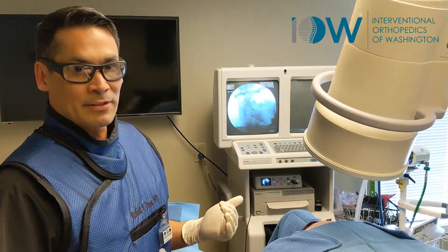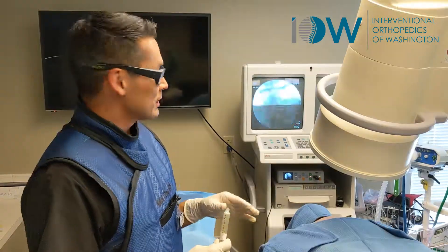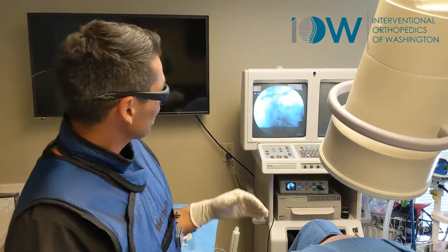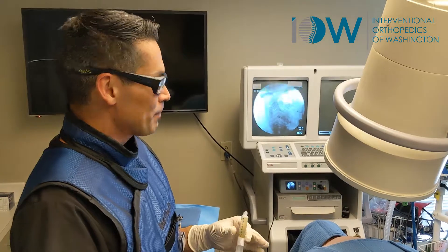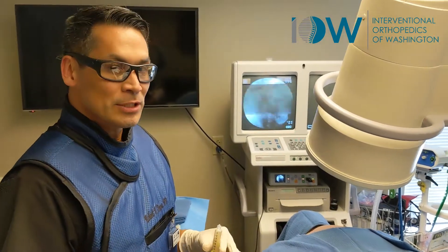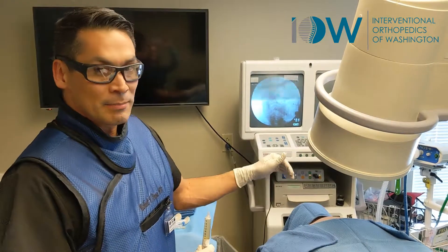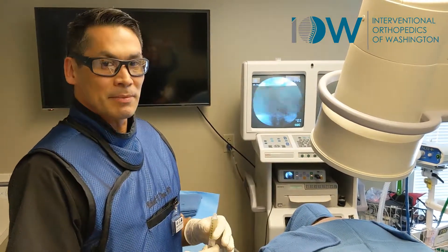If you're having radiating pain down to the arms, or any numbness or weakness, it should help that as well. You can see here, cervical spine — we're about to prepare this platelet injectate to go into the facet joints. And then we're going to use some dextrose prolotherapy all along the ligaments and spine to support the stability of that neck.